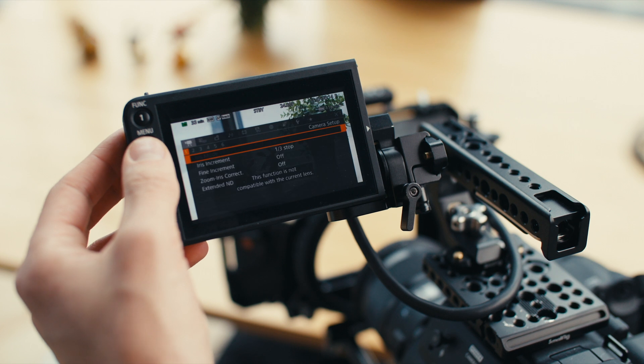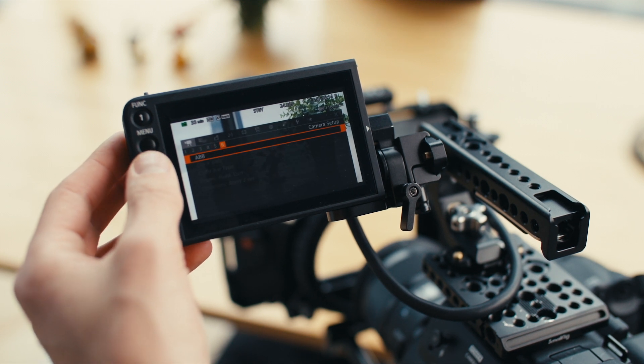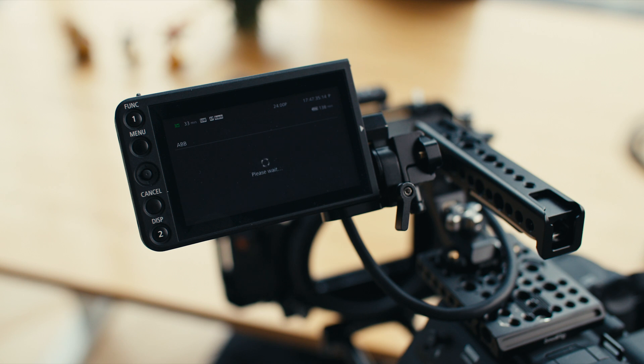Auto black balance in the menu system is under the first little camera menu item. If you go down to the last page — page six — that's ABB. You click it, it says 'attach body cap,' and you're just going to give the camera a little time. Again, it's about a minute and you're good to go.